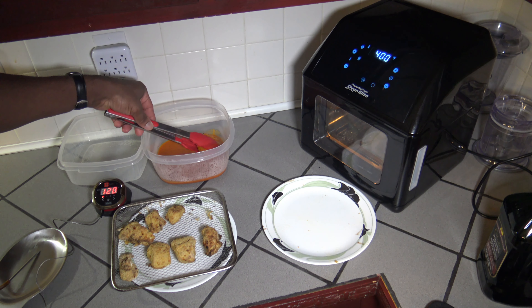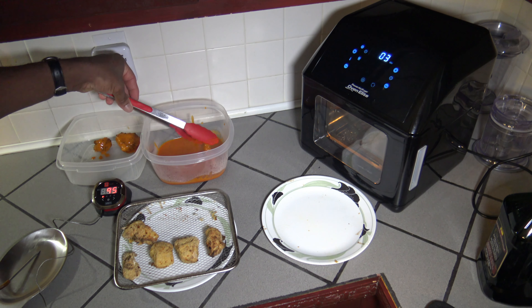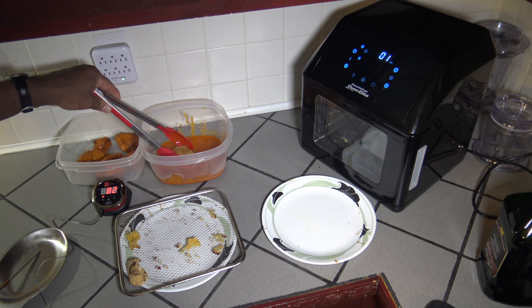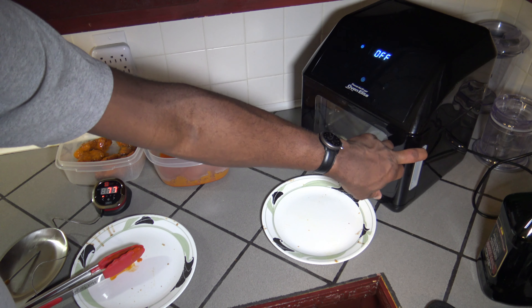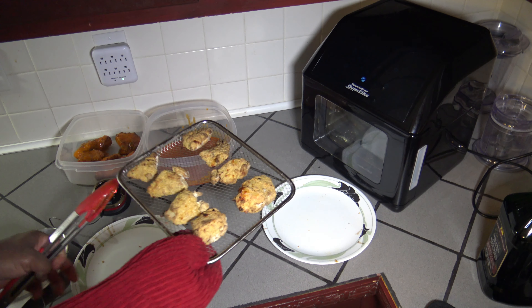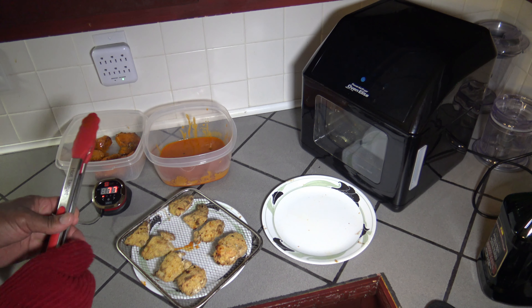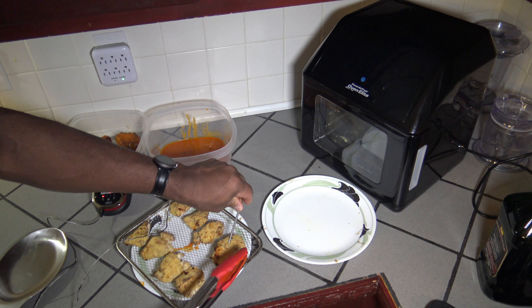I'm going to go ahead while those are still running and start tossing some in the sauce. You want to be not too rough about it — be easy about it, don't go knocking them around too much. Although the coating seems sturdy, you don't need a lot to get them coated. So I'll just be coating these while the others continue to cook.